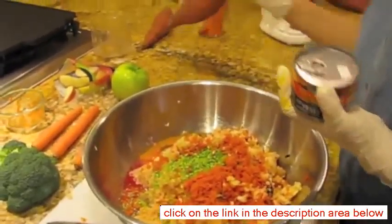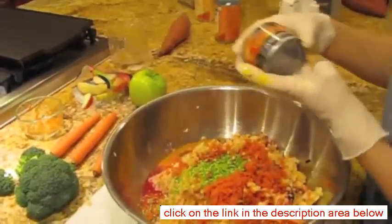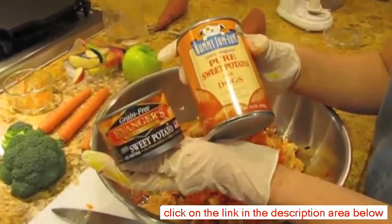If you were going to do the sweet potatoes, you would grate them and then process them similar to what we did with the carrots. But I actually have canned sweet potato. You can also get organic sweet potato.